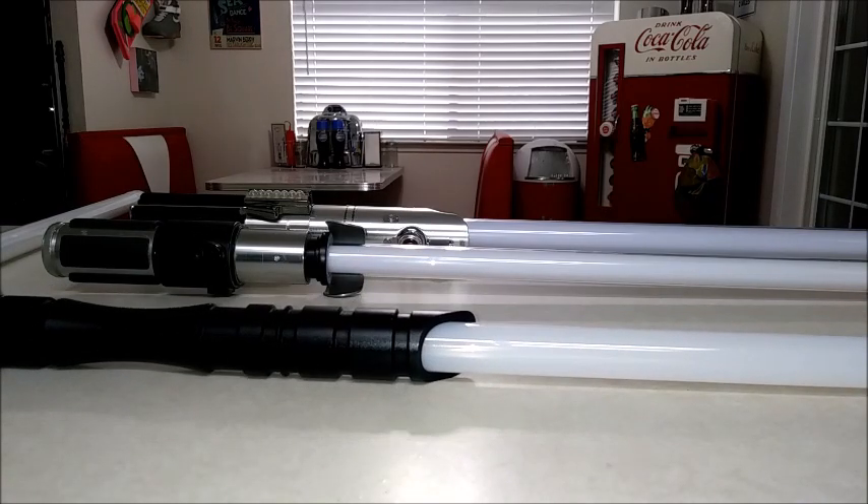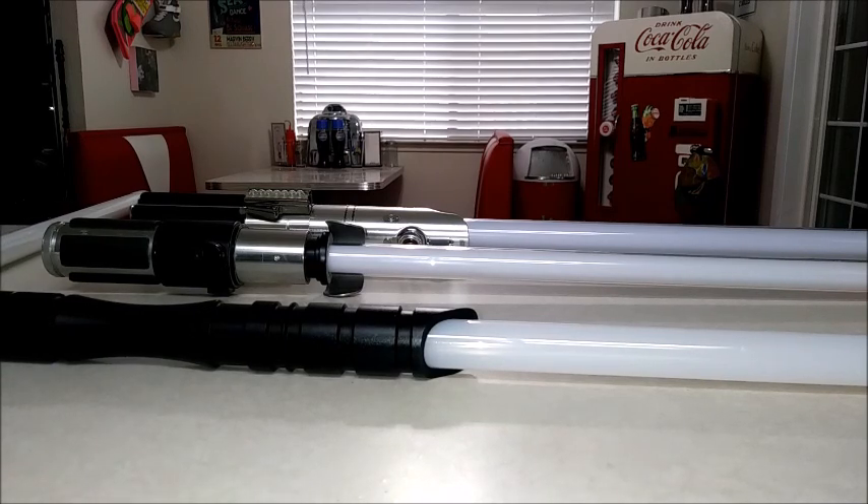I'm not really much of a saber person, though I do collect lightsabers — the FX Black Series. I have Mace Windu, Kit Fisto, like two or three Darth Vaders, Luke, Darth Maul, and Kylo — basically most of all of them. I'm hoping the Black Series this year comes out with a Palpatine and a Count Dooku, because those are the only two I'm missing. And if Rey has a new lightsaber for the new movie, I'll get that as well.